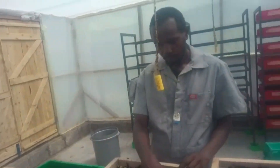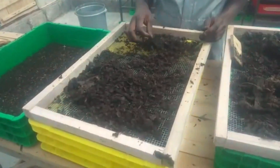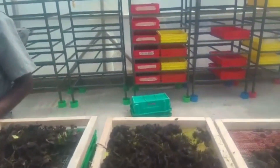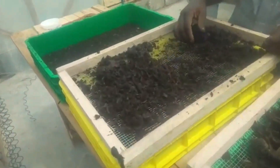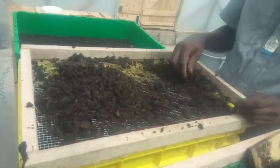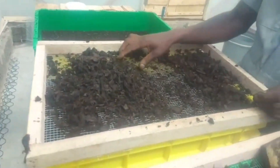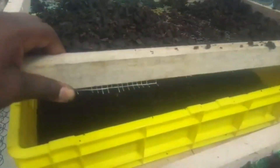Hello guys, hope you're well. This is BSF Nairobi. Just want to show you some of the stuff we're doing right now. The greenhouse is very hot right now — around 28 to 30 degrees. What we're doing today is sieving the food that has been eaten up. These are sieves we have made locally. The larvae don't like the light, so when you put them on this sieve they tend to go downwards, so I just lift these and you may see.